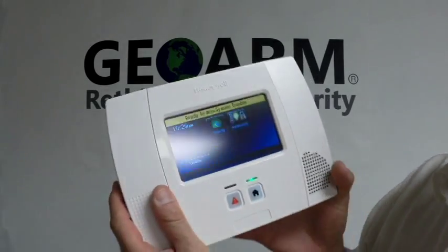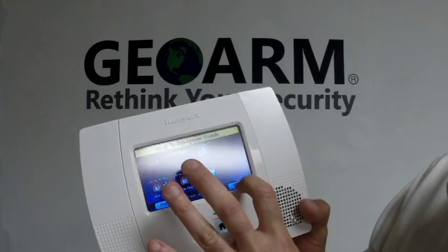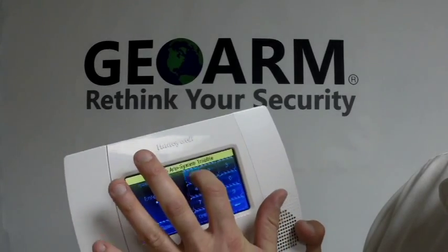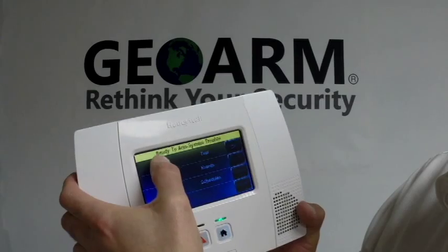If you're not familiar on how to get into programming, from your home screen you're going to hit Security, you're going to hit More and you're going to hit Tools 4112, which is the installer code. Now we're going to hit Program on the top left.